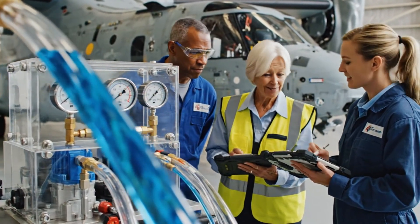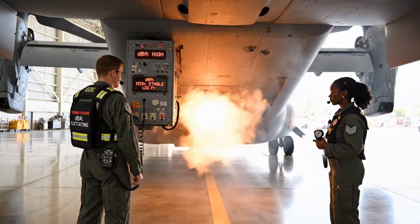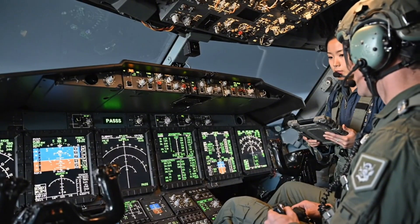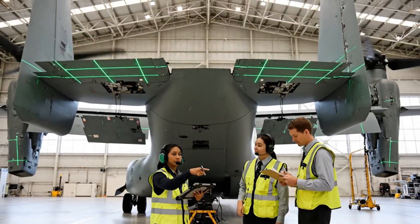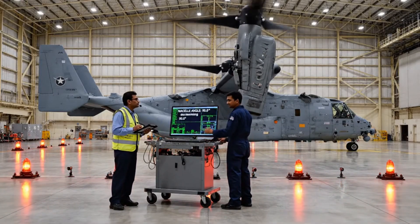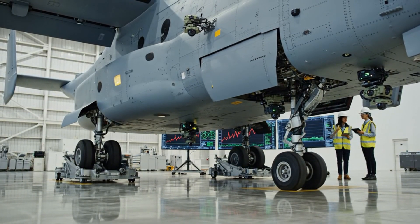Starting the cycle test now. APU door open, initiating start sequence. Monitoring gauges — looking good. Flight controls are green. All systems nominal. Technicians watch from ground level as the ailerons respond. Approaching zero degrees now. Data stable. Confirm retraction sequence initiated. Hydraulic pressure trends are stable. The sequence timing is within parameters.